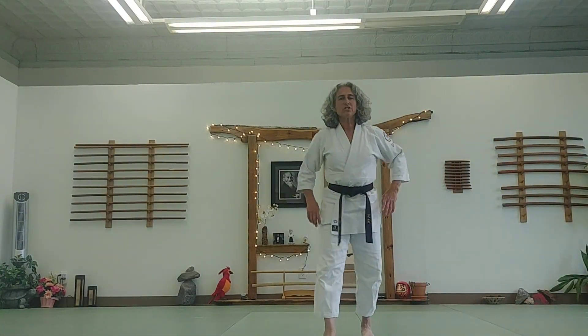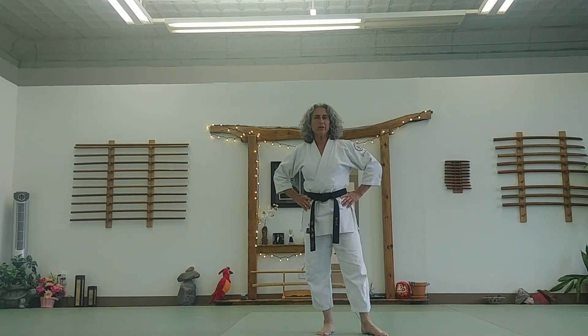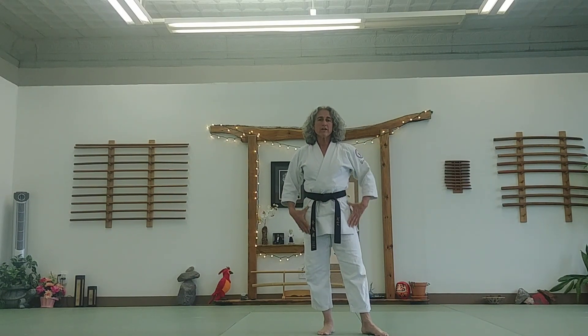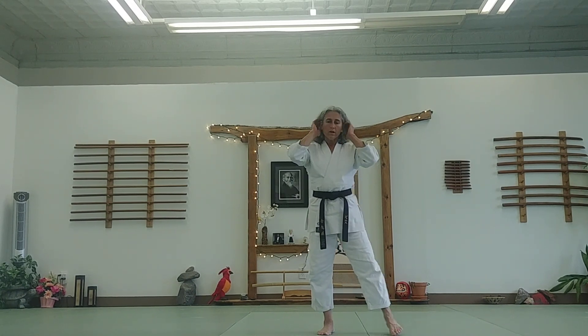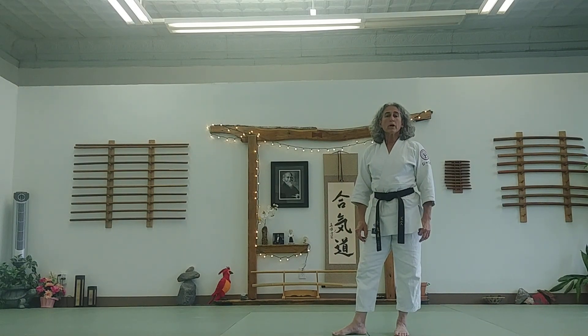Hey everybody, this is Janice Cato, Chief Instructor at Aikido Center of Dover. I'm making a series of short videos with exercises and challenges you can do while you're at home and even in a small space. Today I'm going to work on footwork.